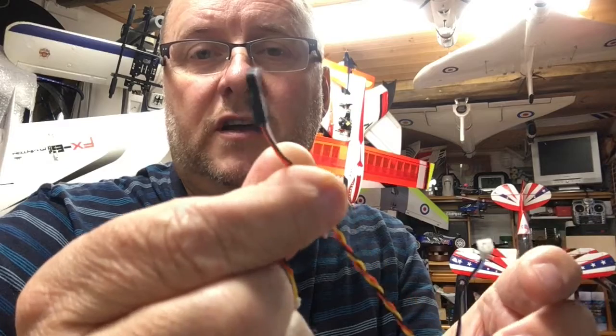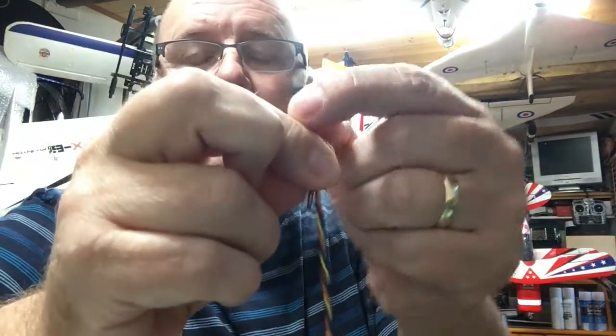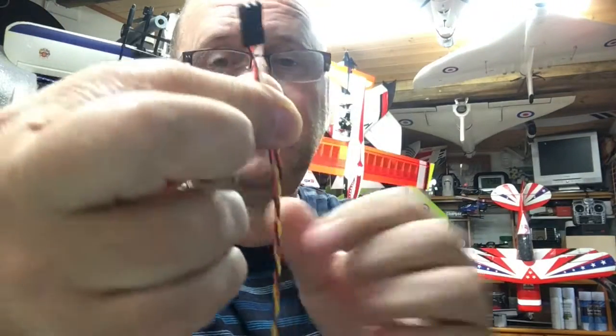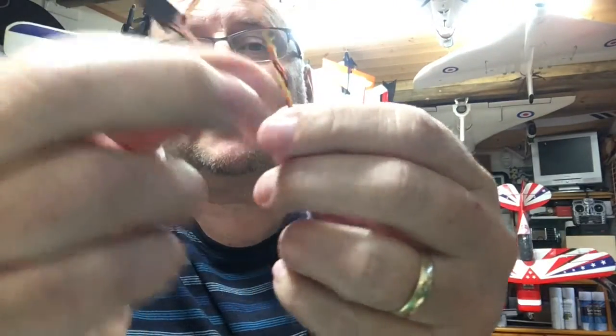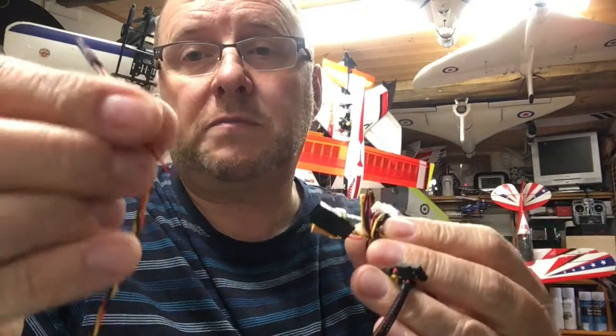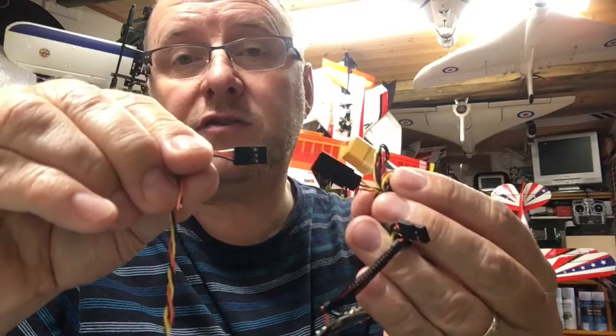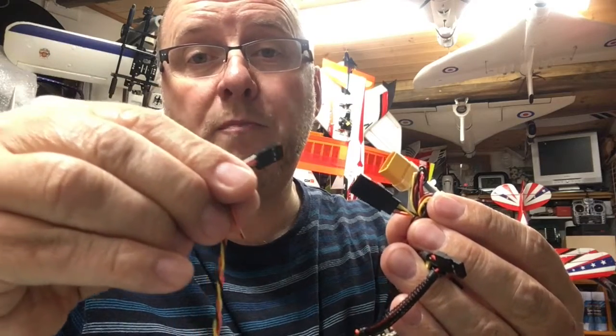Cut that off and solder that on — you're cutting the white plug off and soldering on a standard servo plug. However, make sure the colours are right. Conventionally the white wire would be the signal wire; the red and black is obviously the supply. Same as you've got red and black here — the yellow wire is the signal wire, or the video wire in this case. On your video transmitter you've got red and black, and the yellow is the signal wire. So make sure the plugs match when you plug it in. Do not get the polarity the wrong way around, because if you put positive to negative and negative to positive, you're going to have magic smoke — and you don't want magic smoke because that costs you money.